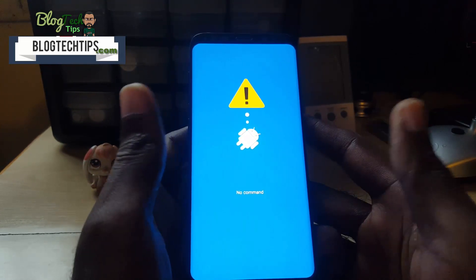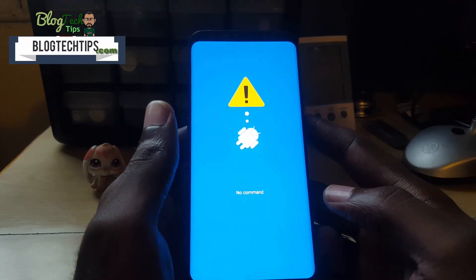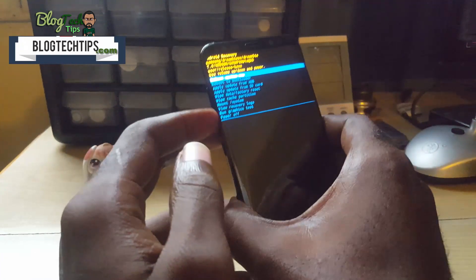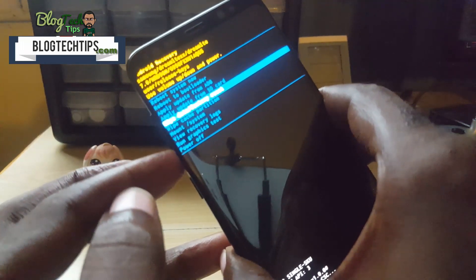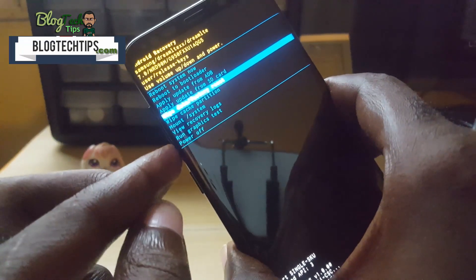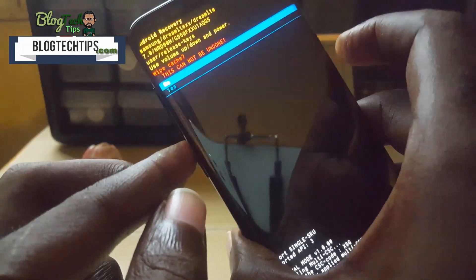A 'No Command' screen will appear — do not worry about that, it will pass. Once you're in recovery, to wipe the cache you're going to use volume up and down to navigate. Use volume down to move through the options on screen and move down to 'Wipe Cache Partition.' Once you're on 'Wipe Cache Partition,' use the power button to select it.